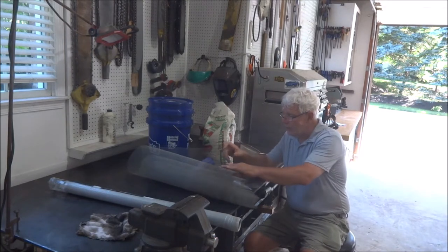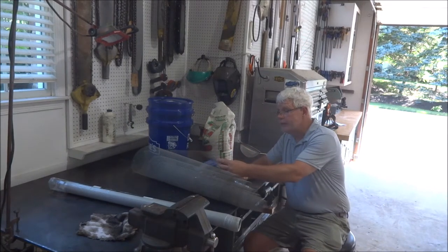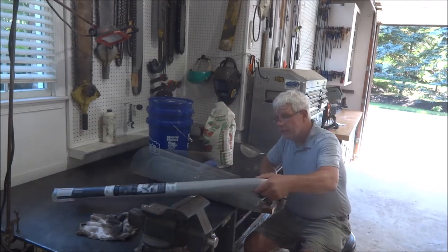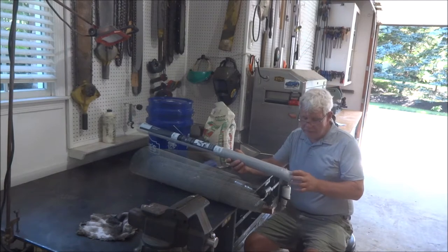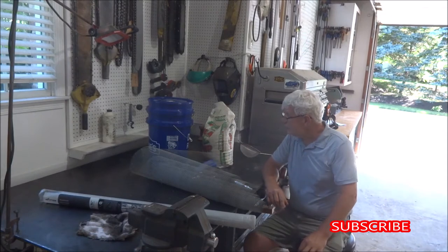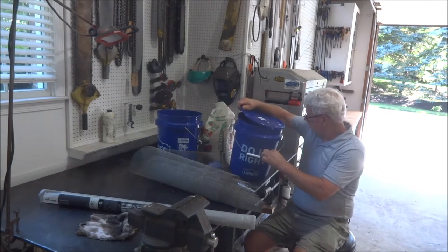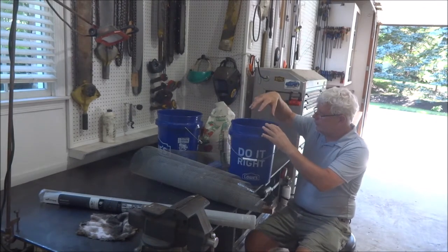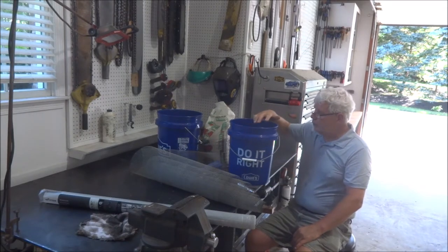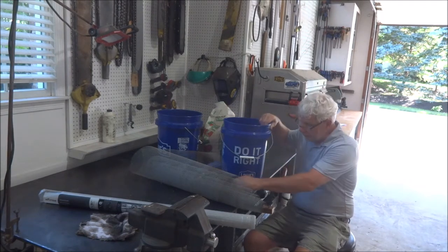I had some hardware cloth stuck away — this is quarter inch, so it's probably a little too big, but I'm thinking maybe I'll double it. And I've also got some aluminum screen here for a screen door, so we'll use that. I think that'll be about the right size for the secondary screen. We're going to put this into these buckets and make some rings to fit in here, since the buckets are tapered, to have one screen and then a second screen. What should go out the bottom should be the right size to go through this.